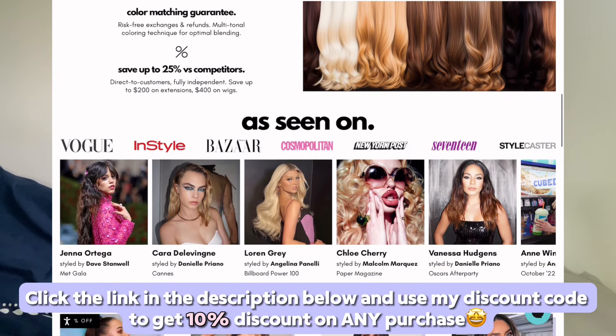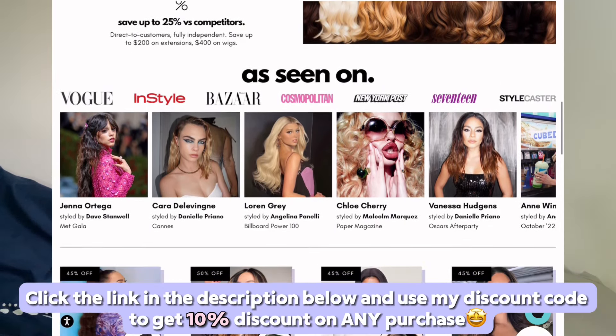Click the link in the description box, you can use my discount code, and they do have some sales going on right now. So just click the link in my description and you're going to get a huge discount. Shop from Irresistible Me Hair and thank me later — their hair is amazing.